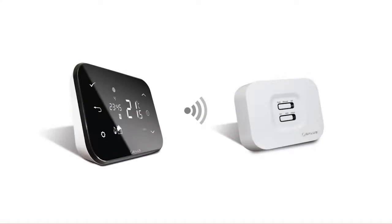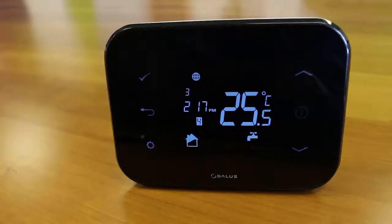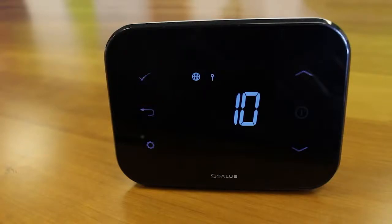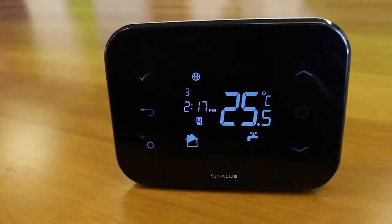Synchronising the IT500 with the receiver. Using a paper clip, insert into the hole marked SYNC at the bottom of the IT500 RX receiver. Hold the cog and back arrow keys at the same time for three seconds. Press the tick key once for the 10-minute countdown to start. When the IT500 RX receiver and the IT500 thermostat are paired, the light will be green. Press the tick again to return to the normal screen.